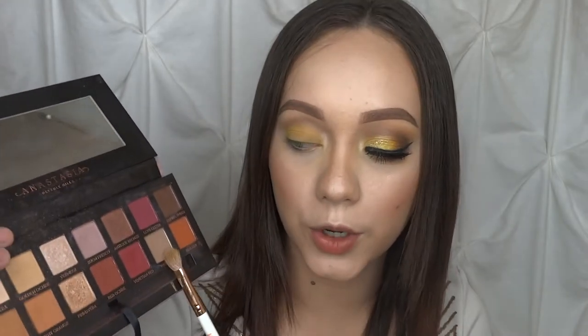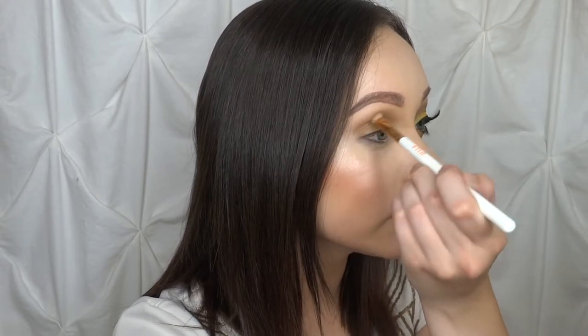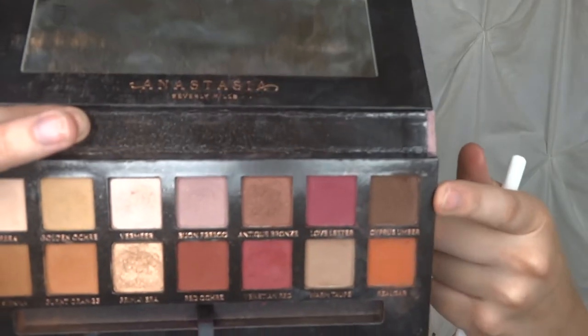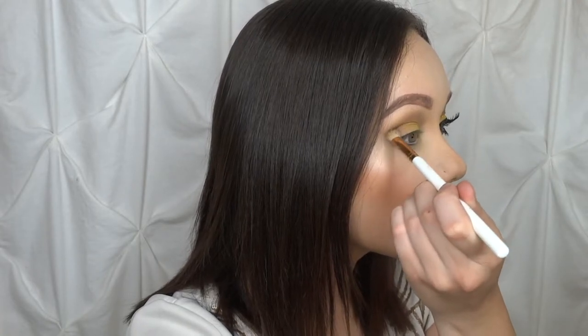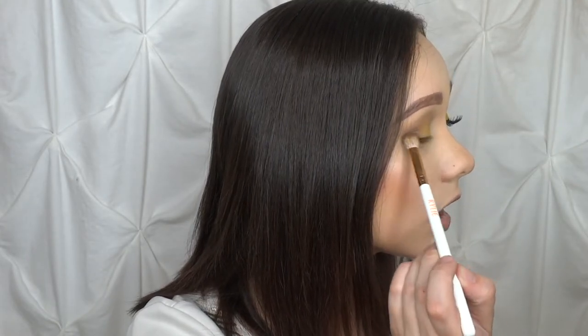Once we have that nicely packed in, I'm going to start working on the outer corner. First I'm going to take Warm Taupe and just set that on the outer third a little bit and blend in the crease, and then I'm going to go ahead and go into Cypress Umber right here and tuck that into the very outer corner. Then we're just going to blend everything together.